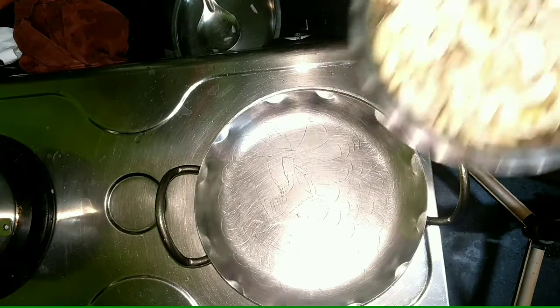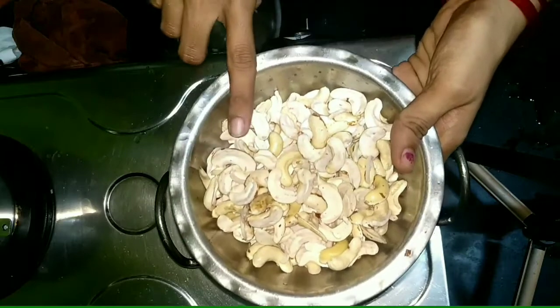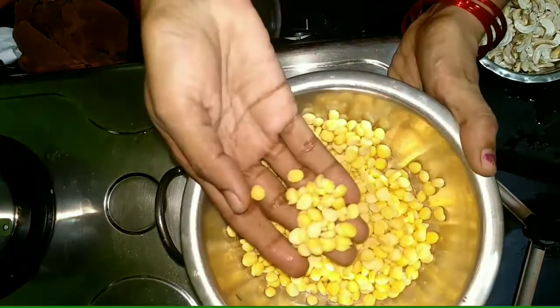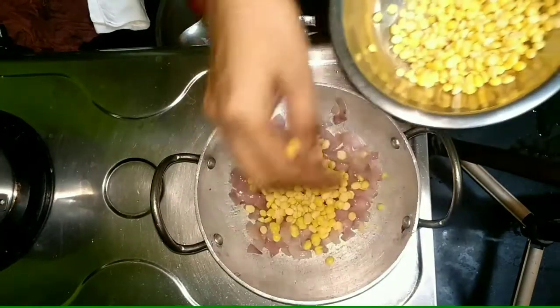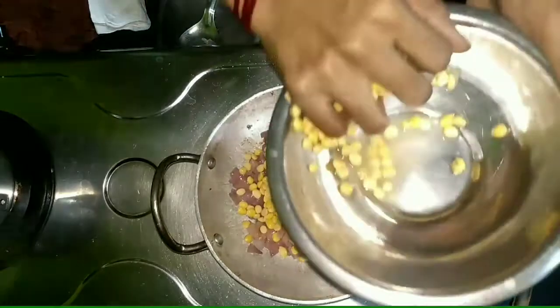We will put a sauce on the ramen. Let's pour this sauce on the rice.